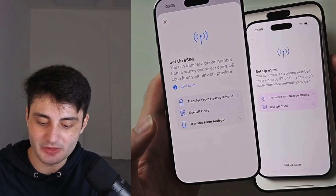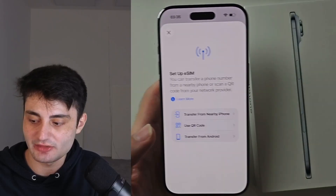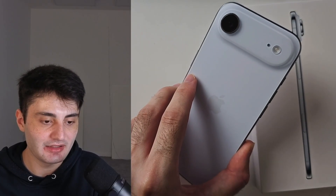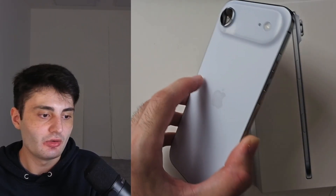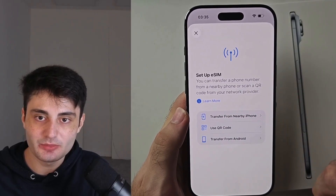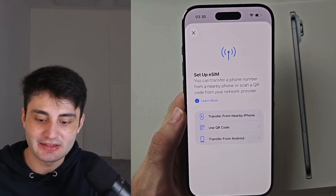Whether or not you have set up iPhone Air, we will see the same Setup eSIM screen. If you bought iPhone Air through a cell plan — say through your carrier like AT&T or any other carrier — it should show your mobile data plan and you can just tap to add it.